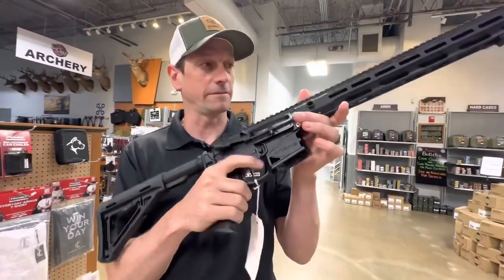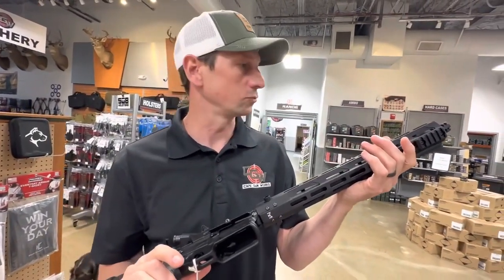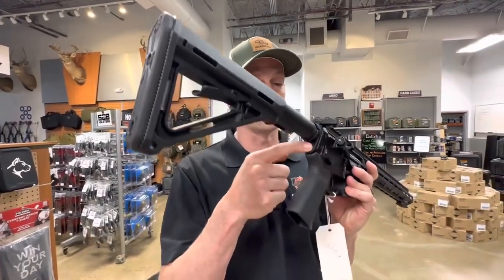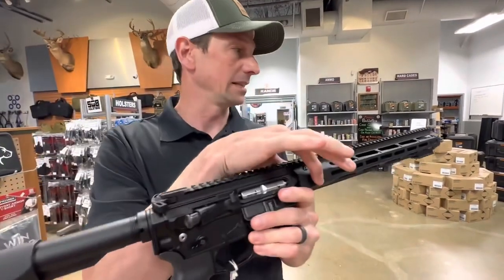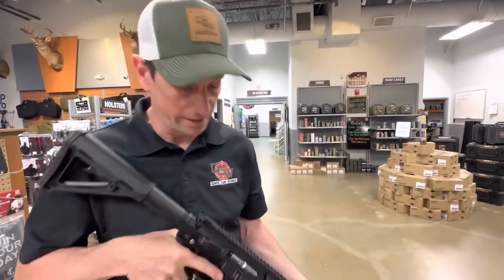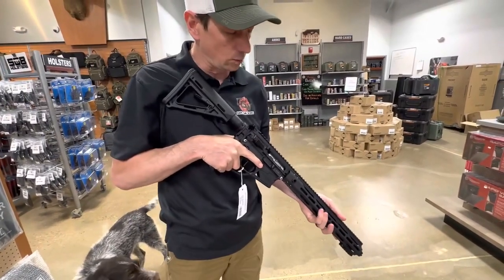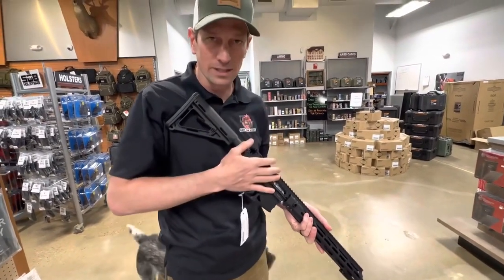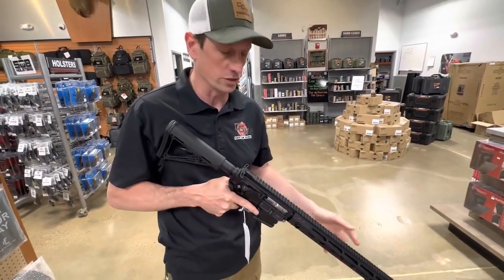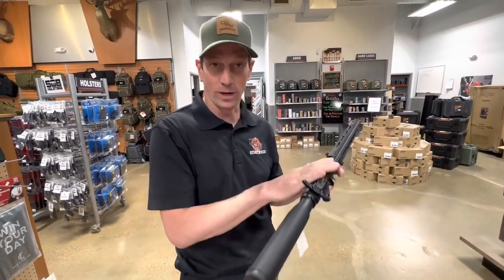It has a real nice flat face, high-end custom trigger in it. The thing that is really nice about this gun is the weight. It's also got QD sling swivels in the rear plate here and on the sides of the handguard. Plus it's an M-lock handguard so you can put Picatinny rail wherever you want. This would be the perfect sub-caliber training gun if you wanted to get an AR-style weapon that doesn't break the bank to shoot, but it's a lot of fun and still packed with lots of high-end features, with all the feel of a traditional AR-15 in a 22 version.